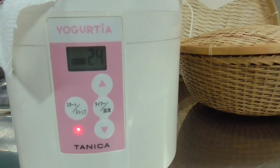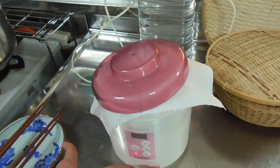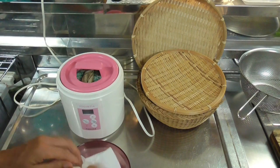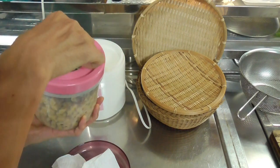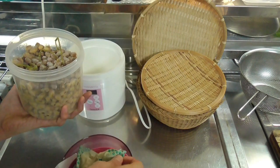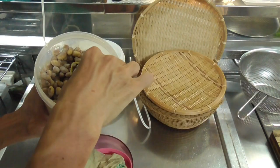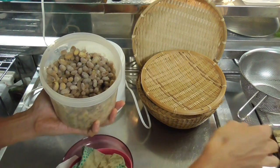Cover the yogurt maker with a paper towel and then put the lid on, leaving it open a little bit so that oxygen can come in. The timer is set to 24 hours. You want to ferment it for 24 hours, with the temperature at 45 degrees centigrade. Press the start button — the yogurt maker is now on, fermenting the soybeans for 24 hours at 45 degrees centigrade, 113 Fahrenheit. All you need to do is wait for 24 hours.